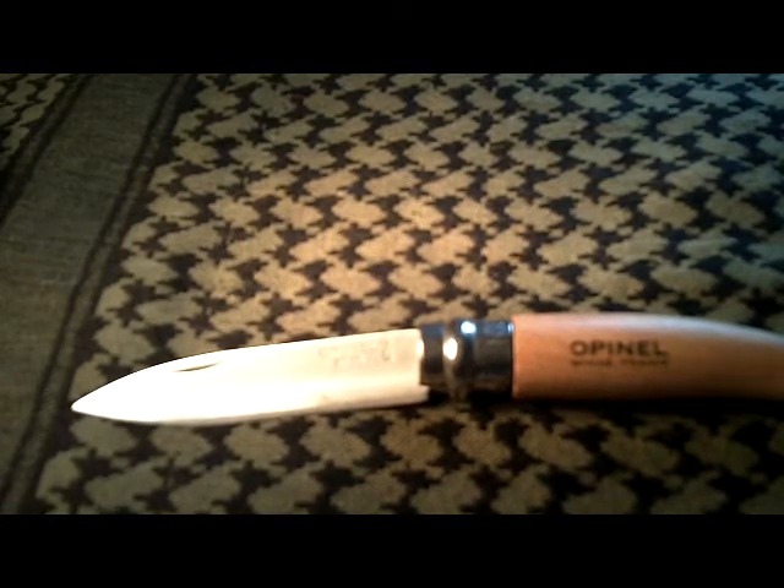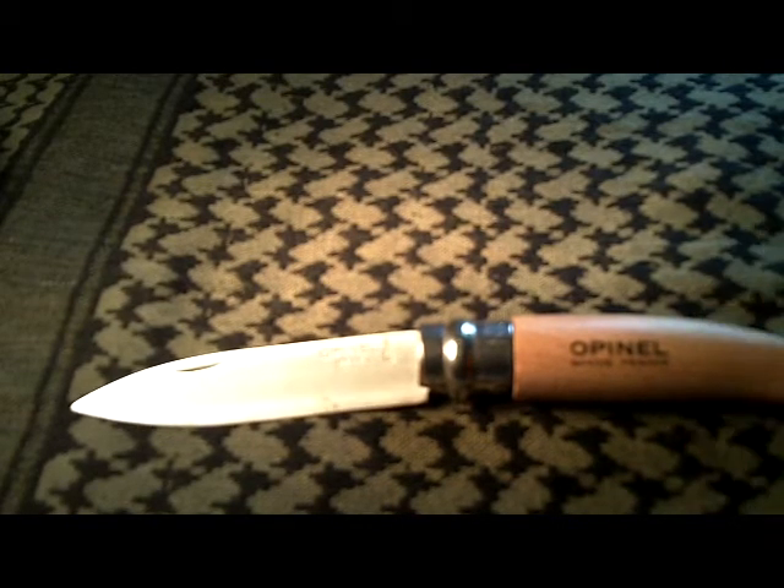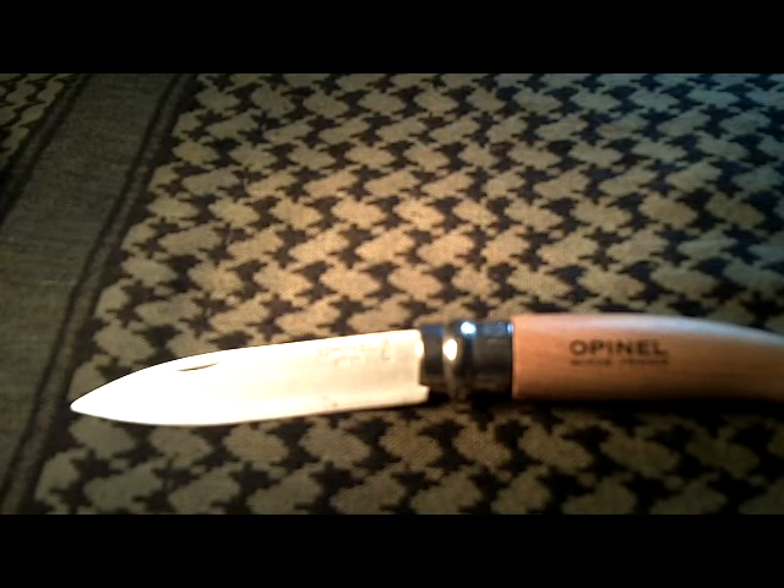The Opinel knife of Savoy, France — very nice knife, works well. They make a whole line for the outdoors and hikers. Check them out; they're inexpensive, but their knives are capable of lasting a lifetime. Thank you for watching, please subscribe, and as always, watch your six.